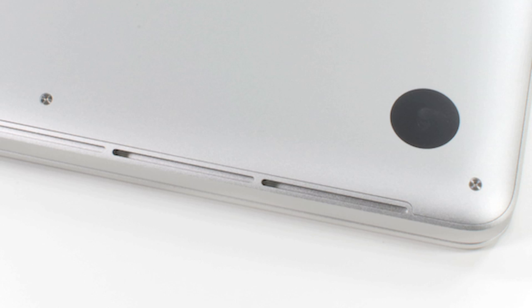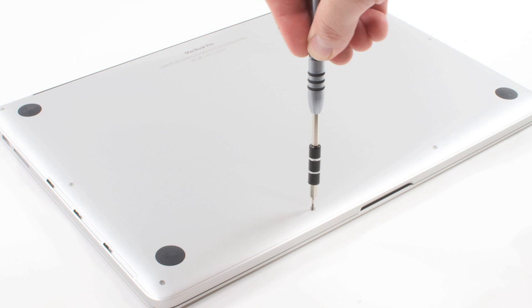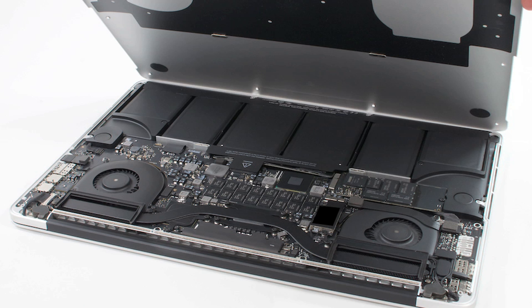Unfortunately, as I mentioned in the intro, all of these positives are offset by some serious negatives. For starters, this is the first MacBook Pro with Pentalobe case screws — those annoying, tamper-resistant screws used on the MacBook Air and iPhone 4S. Apple doesn't want you inside this machine, and once I popped off the back cover, I saw why.